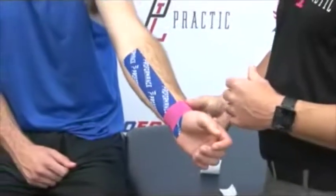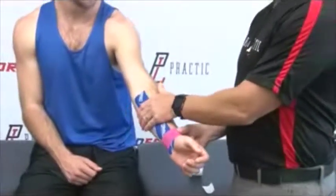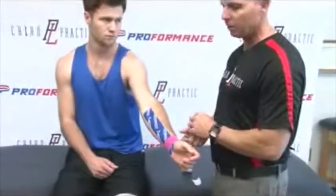So that's really effective for carpal tunnel syndrome, or placed here for forearm pain or strains.